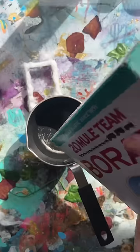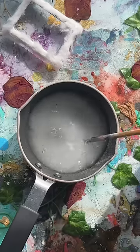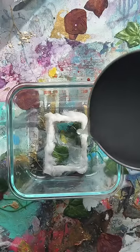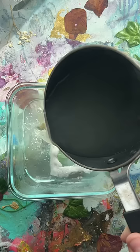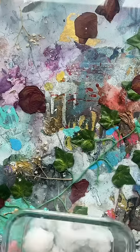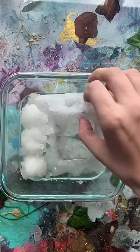Borax is supposedly the key to this, so add like so much — literally so, so much. Once it cooked down, I covered my little frame in it and added some extra cotton balls so I could have some excess crystals if I needed.